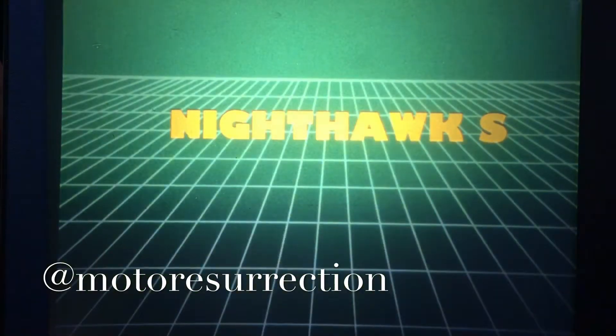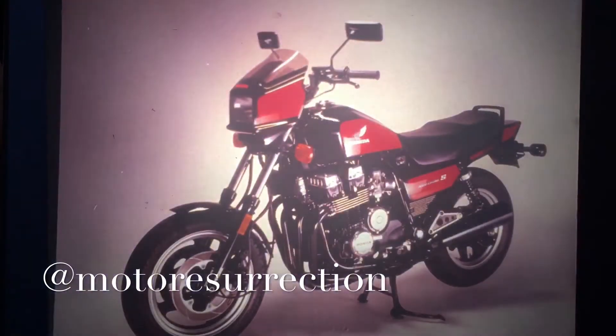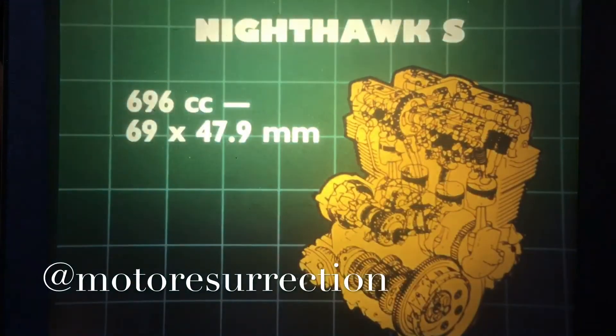Next is the Nighthawk S. Under this classic styling is a fast motorcycle pushing fewer pounds per horsepower than any other Honda street bike. The displacement is 696cc, and the engine is laid out like the 650 Nighthawk. But the very over-square bore-stroke ratio of 69 by 47.9 millimeters tells us that this is a brand new member of the Nighthawk family.